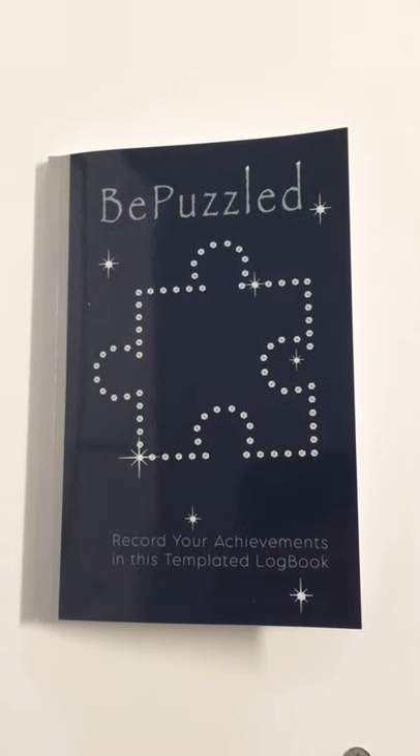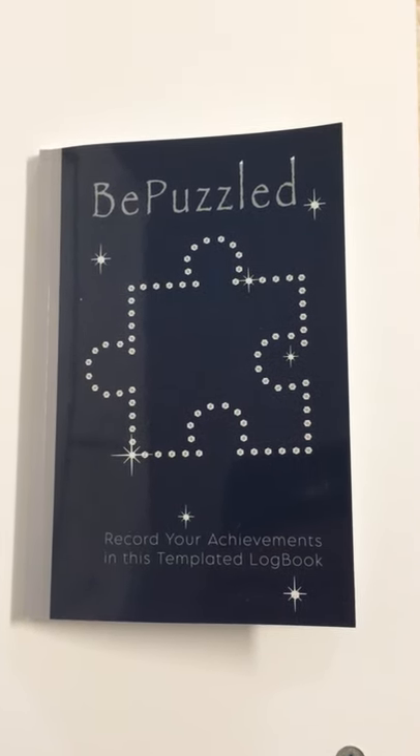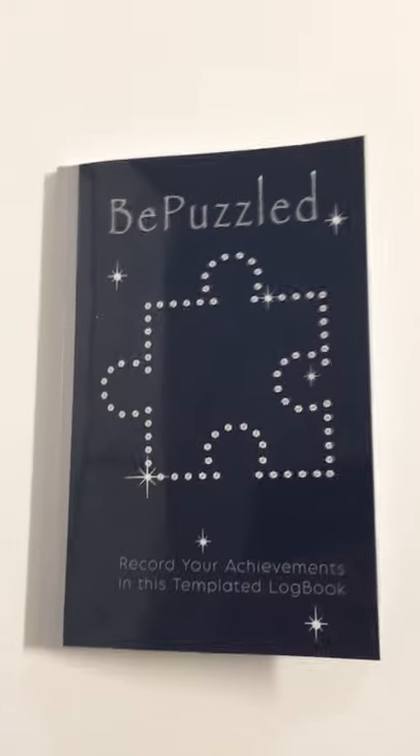Hello Puzzle People, this is Linda Richer. I just wanted to share with you this cute little templated logbook for puzzles. Actually my sister put this together for me. She's got it at the beginning that this book belongs to me of course.